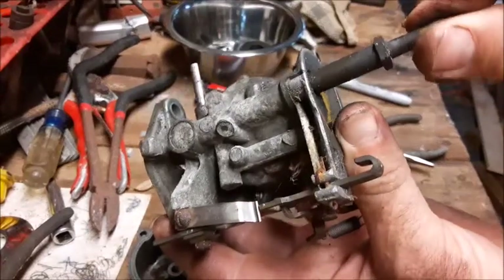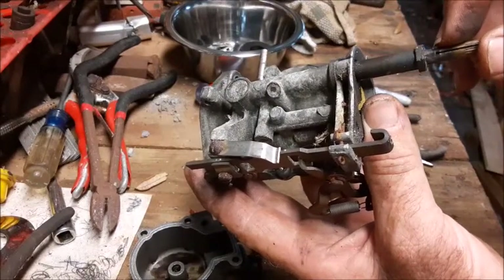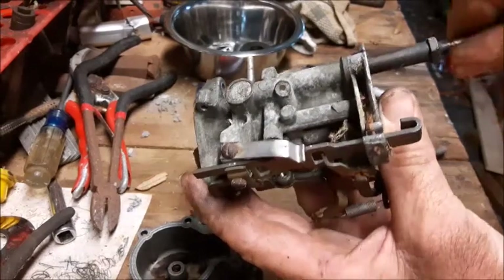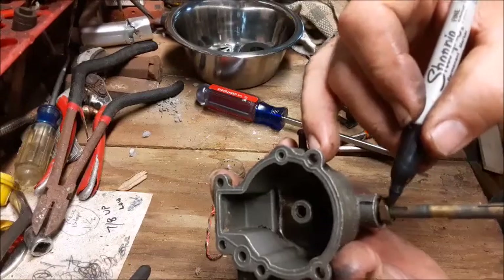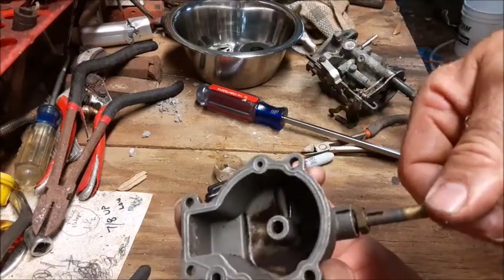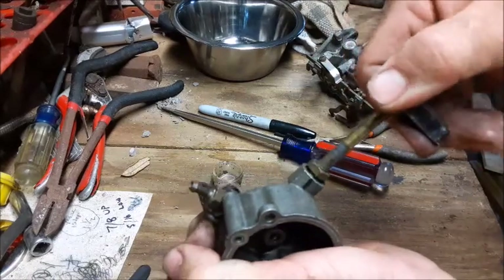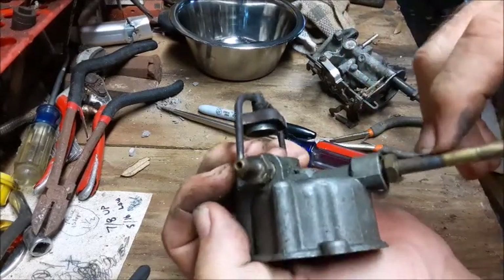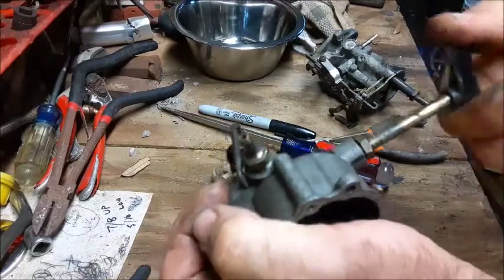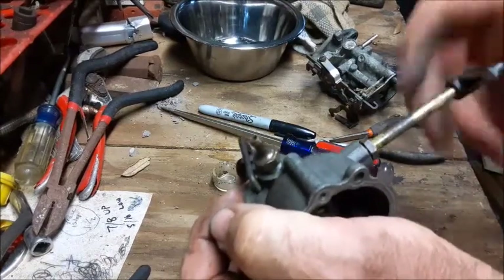Go ahead and screw it clockwise inward and count how many rotations. We got about seven-eighths of a rotation, and we're going to write that down, because when we reinstall this we'll bring it right back down to where it stops and then back it out seven-eighths. We're going to do the same thing on the lower jet stem valve — marking both the casing and the stem valve, then screwing it all the way in until it comes to a stopping point. If it's a little stiff, reinstall the handle on the end of the valve and turn it all the way until it stops. On this one we made about five-sixteenths of a rotation. Then back it all the way out and remove the stem, knowing exactly where to reset it when we put this thing back together after we've blown out all these chambers with carburetor cleaner.